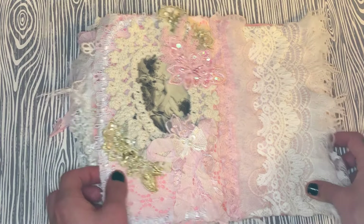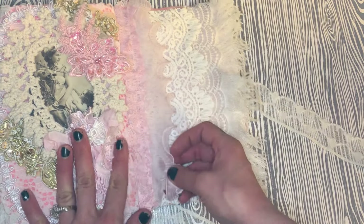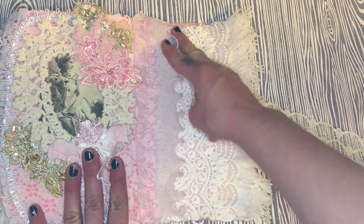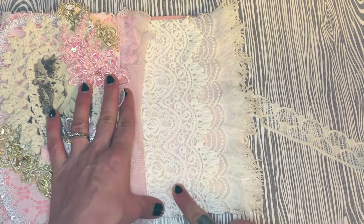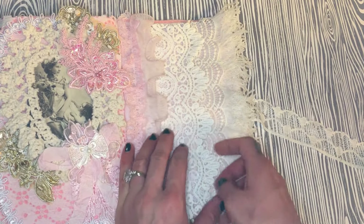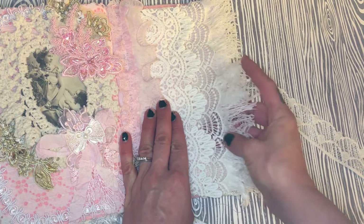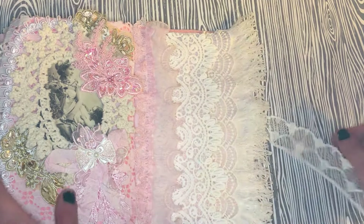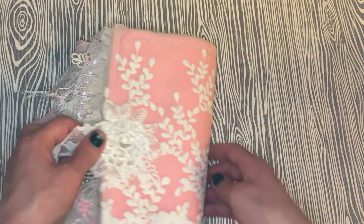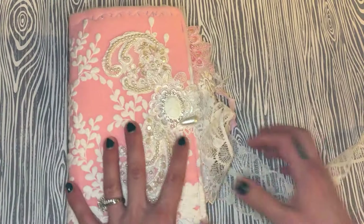On the inside back cover I layered trim from my friend Julie, more lace from Dee's alterations kit, and that fringy trim with scallops that she's selling — it's just so beautiful. The back cover I kind of mirrored from the front, and that is my project!